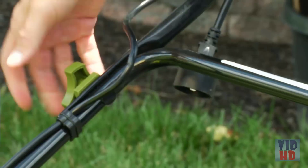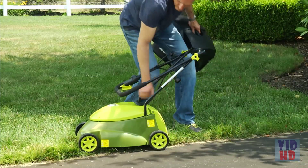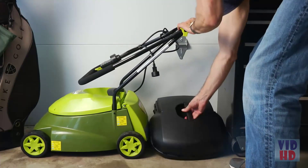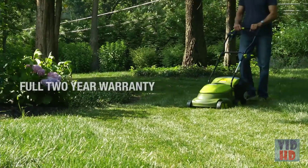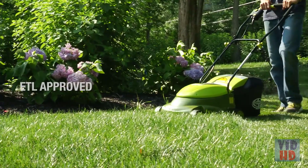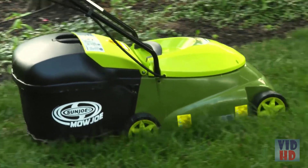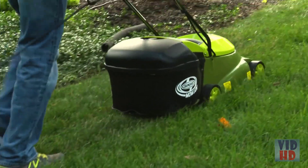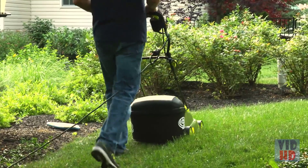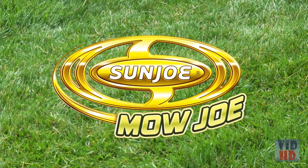When you're done mowing, the handles on the Mojo can be collapsed, so you can neatly store it without taking up much space in your garage or shed. The Mojo is backed by a full 2-year warranty and is ETL approved. So ditch the gas, oil, noxious fumes and pull cords, and experience an easier and more convenient way to get your yard work done. Mojo, from Sun Joe — Get equipped.